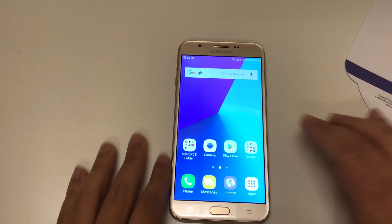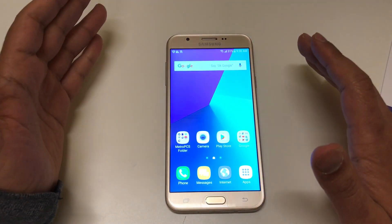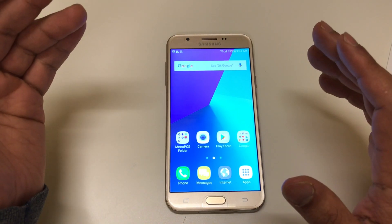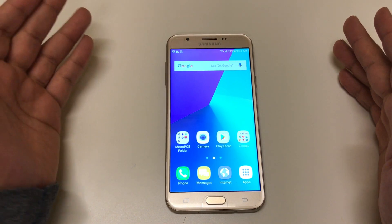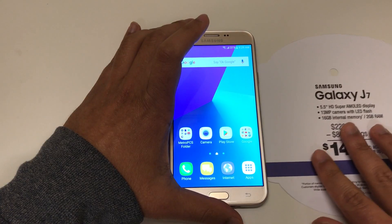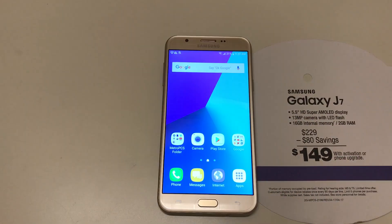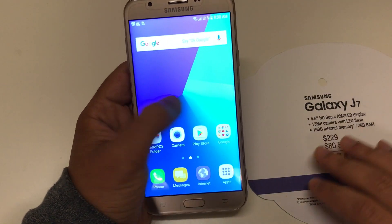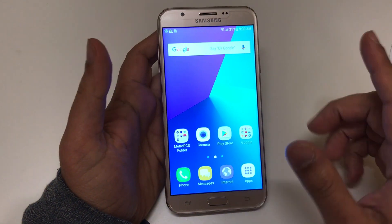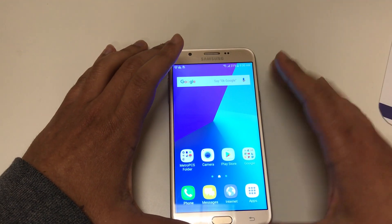Just looking at the phone so far as a first impression, to be honest I'm kind of disappointed at Samsung — they could have done a way better job. The only thing I see that's better than the J7 is that this has a bigger battery. Other than that, this feels like a downgrade compared to the previous phone. The J7 had better autofocus and I feel like it had a better display than the J7 Prime. Anyway, that's my opinion — I will do a full review, so make sure you're subscribed. If you have any questions, please leave them in the comments below.